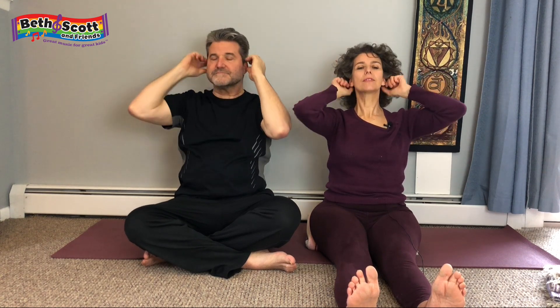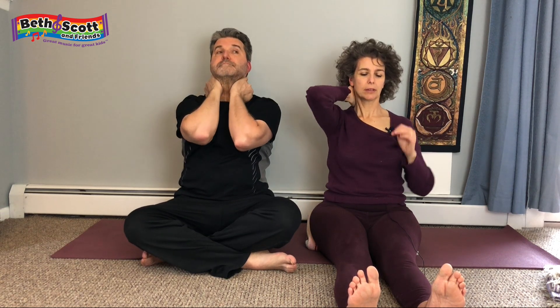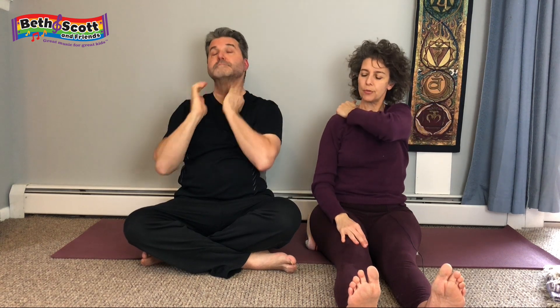Find your ears and give them a tug as well — cartilage, earlobe. You can even take the fingers and trace the little nooks and crannies if it feels good. Then you can squeeze the back of the neck with one hand or both, and take a little squeeze of one shoulder.